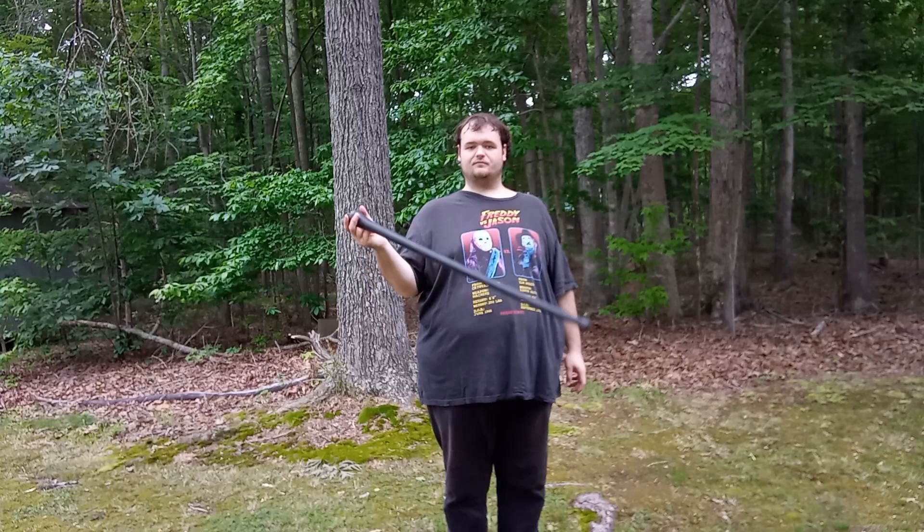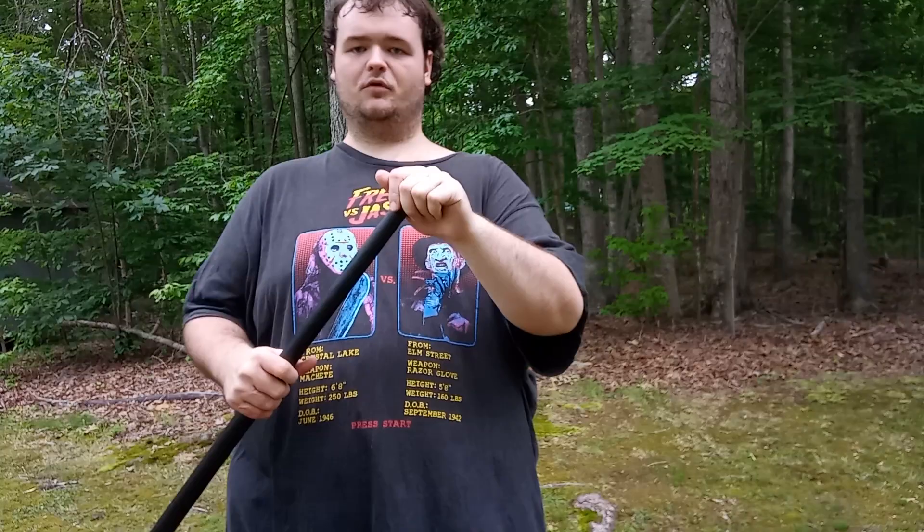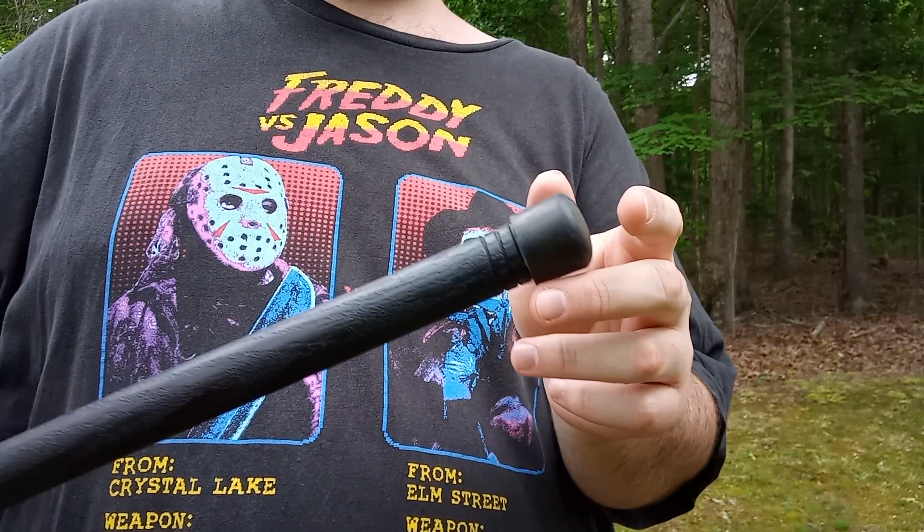I'm six foot six and this thing is 38 and a half inches long. I feel like I could make it work, but it feels like I might need a few more inches — the Cold Steel Tension would work perfect for me. If you're taller than me, like 6'8", this is too small. But for someone below me — like 6'4" or 6'3" — it's probably perfect. Plus, you can remove the tip and there are already notches on it so you can cut it down to your size.